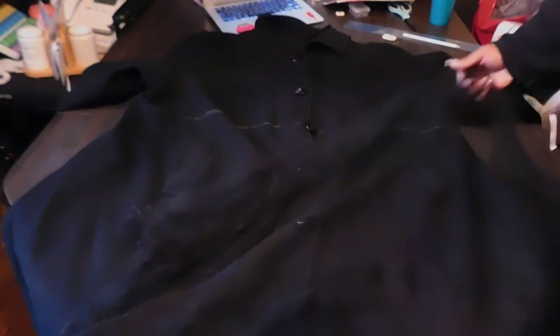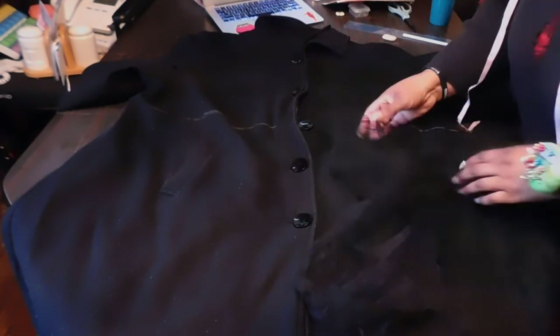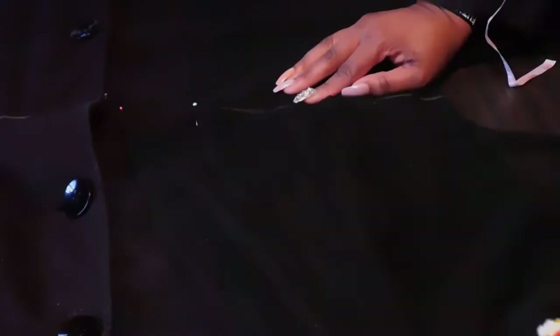Once I have my starting line marked out all around the coat, I'm going to take some tulle — leftover from previous projects — and pin it to the front of the coat, making sure not to go through the underside or the back of the coat. I'm just going to do some short pleats, probably about a half-inch pleat, to give it a little more volume. I have a few yards of this black tulle — probably about three and a half, no more than four yards — and I'm going to pin that all the way around the coat, front and back.